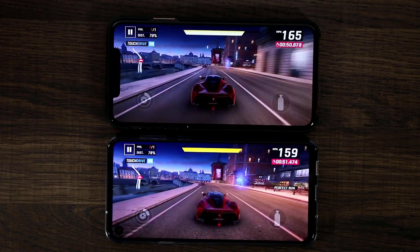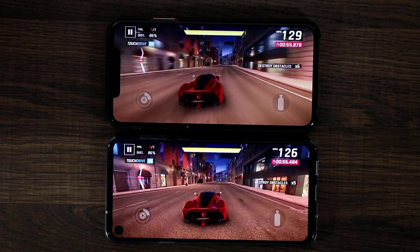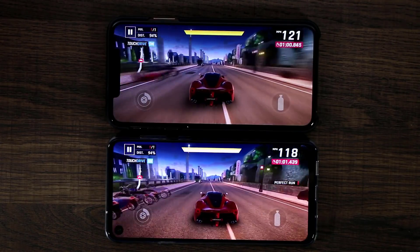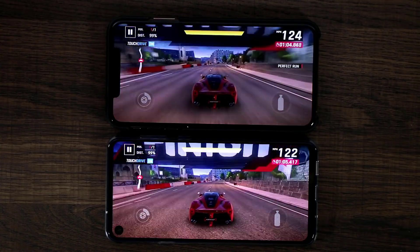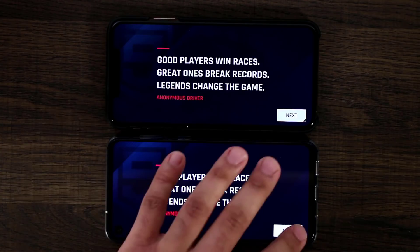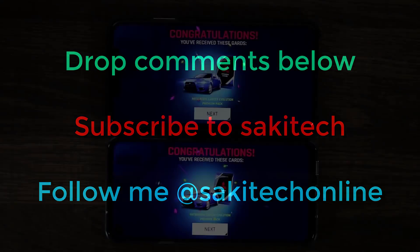So you saw the games, you saw the videos, you saw the overall navigation. Drop a comment below and let me know which one you actually prefer — or perhaps you don't have a preference, some people simply don't care. In my case, I'm a tech guy and I'm preferring the actual hole. You might like the notch, you may not care — just let me know down below. Make sure to subscribe to Socky Tech, give this video a thumbs up, and if you have any questions drop them below. Have a great day.